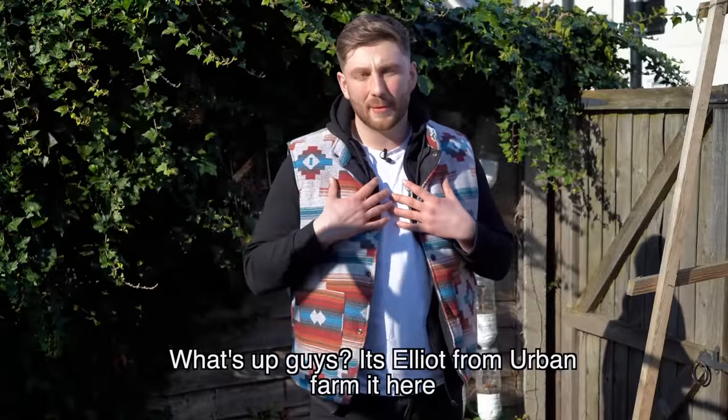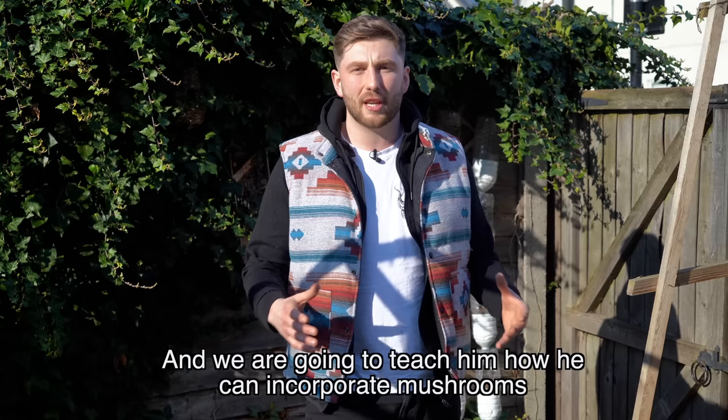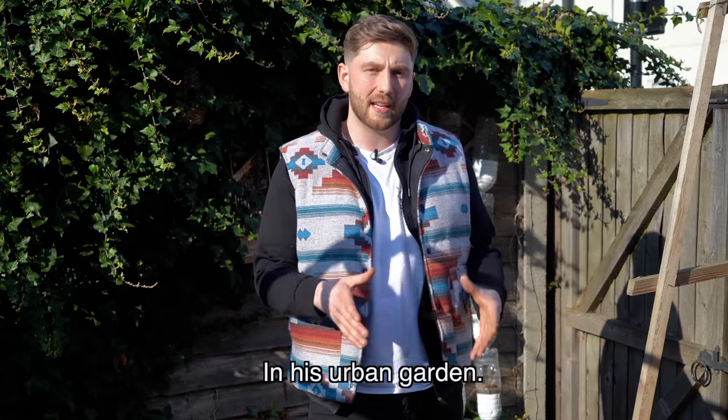It's Elliot from Urban Farmit here and today I've been invited to East London by Alessandro and we're going to teach him how he can incorporate mushrooms in his urban garden.